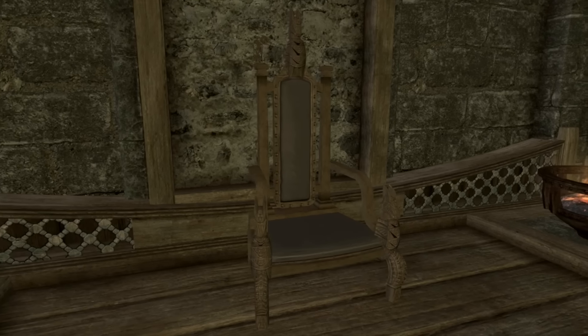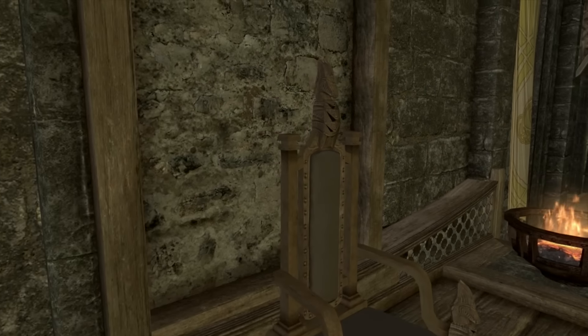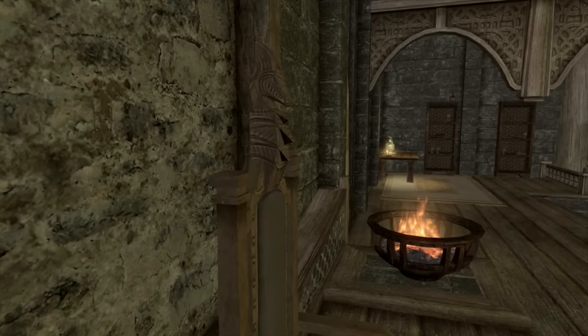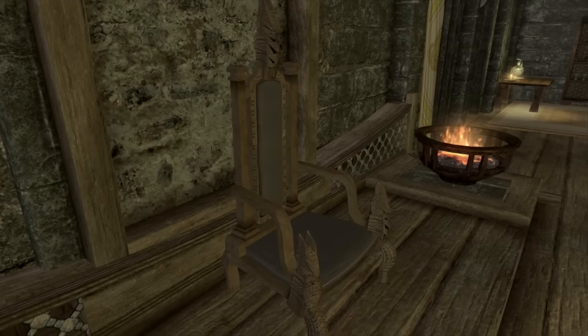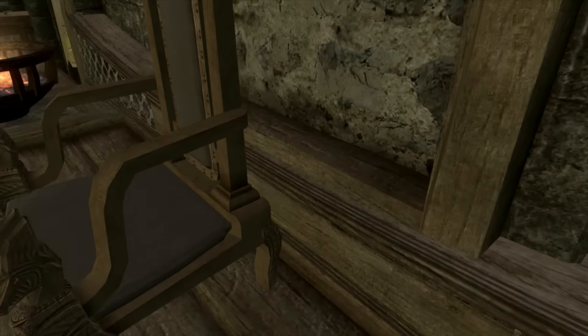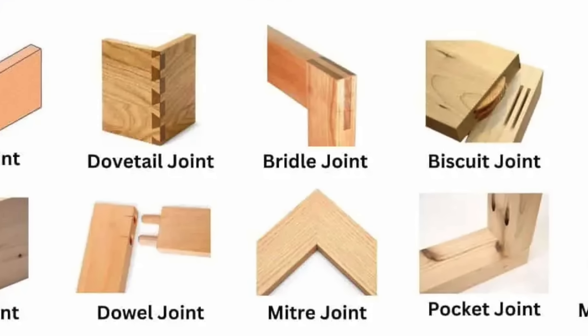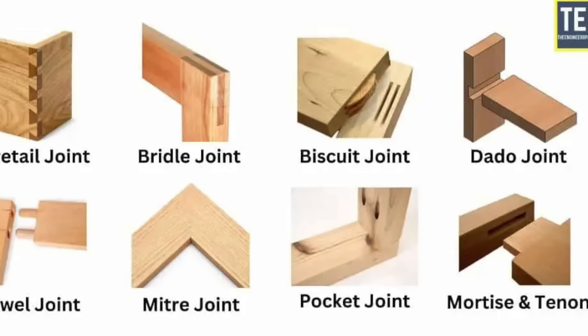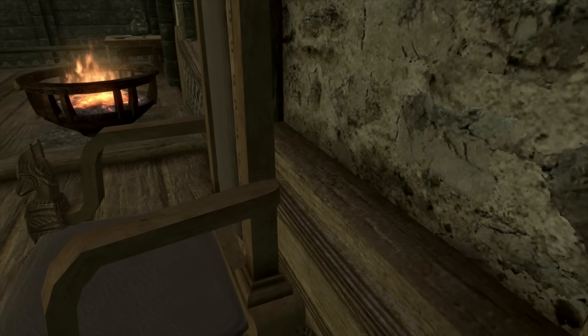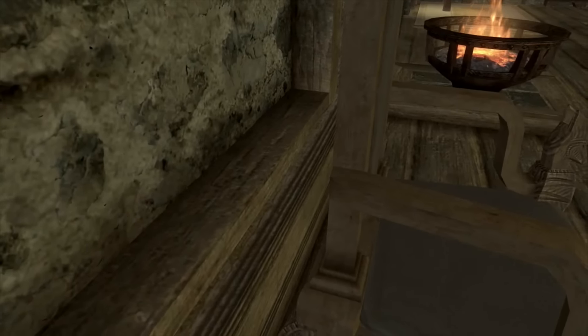First and foremost, let's talk about Jarl Balgruuf's chair. It's an iconic chair — beautiful from my perspective. But what are you seeing here from a woodworking standpoint? I'm seeing some good and some bad. As far as I can tell, there is no actual joint connecting the arm to the back.